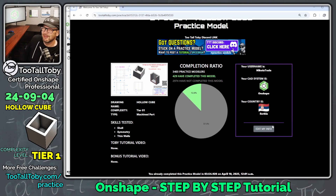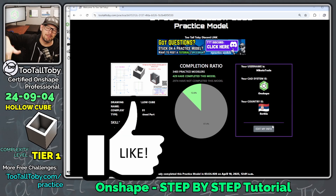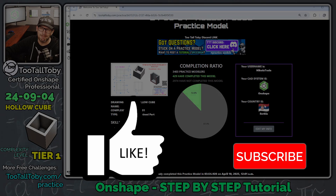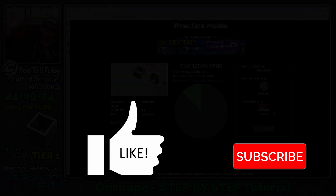I hope that you are happy with that tutorial, and if you are, be sure to hit the like button on this video, subscribe to the channel, and come back for the next Too Tall Toby Onshape step-by-step tutorial. See everybody — we'll see you next time.